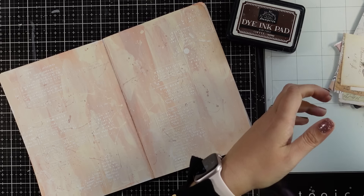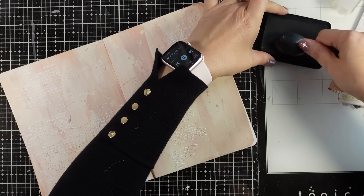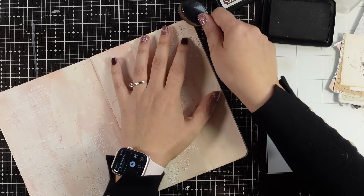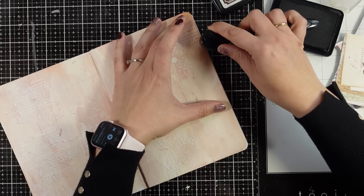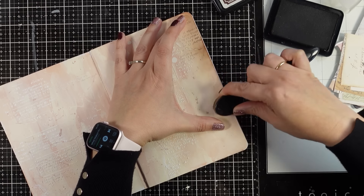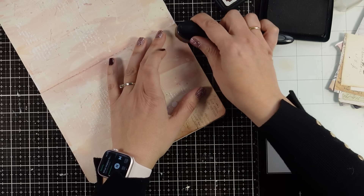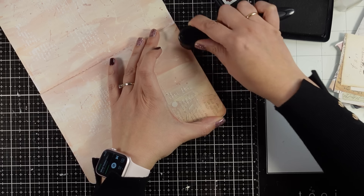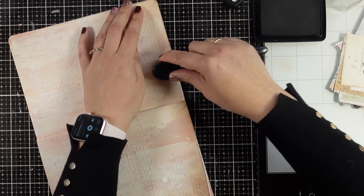Now I have all my elements ready to go. For now I'm going to do some ink blending — I'll go with a coffee brown dye ink all the way to the edges, trying to create kind of a frame that is a little bit darker only at the edges. I'm not going to bring too much of that brown into the page, and I'll repeat the same process all around.